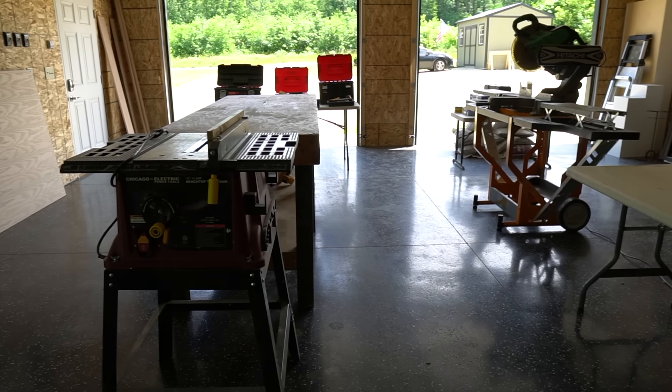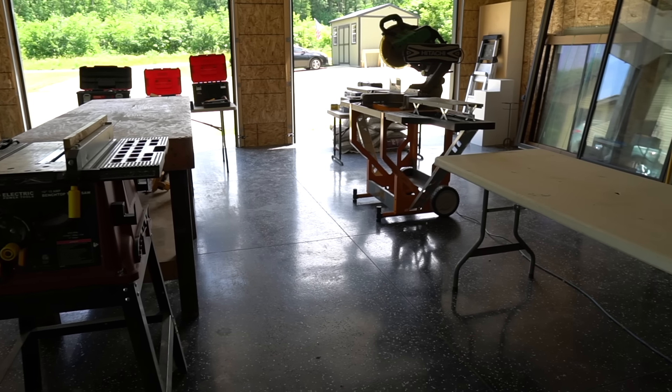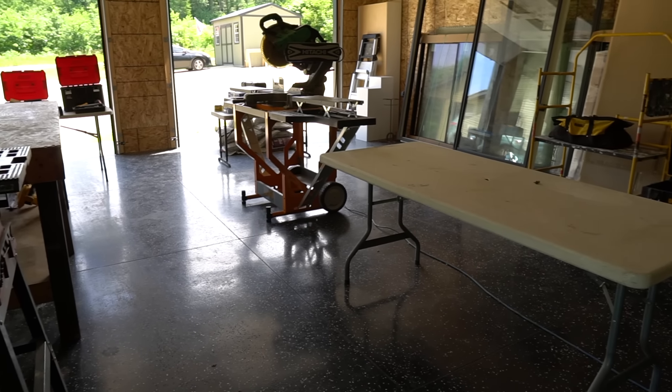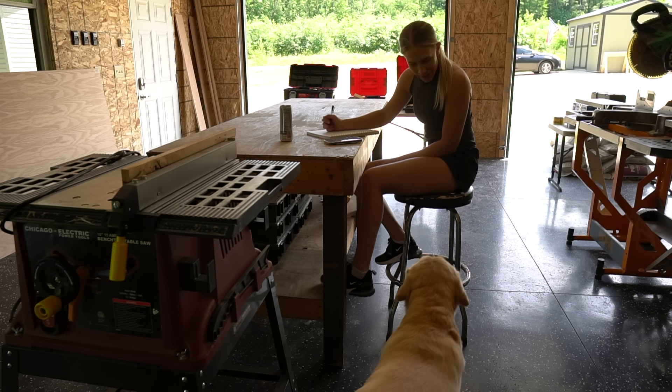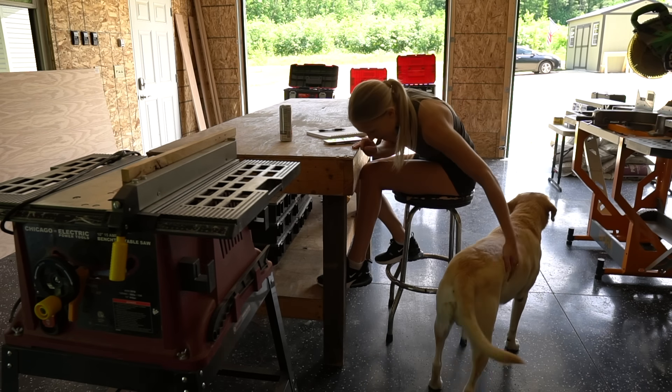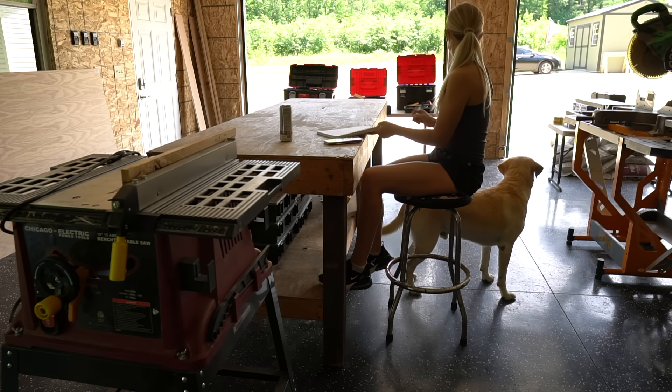For this project I used my dad's workshop and I was a little spoiled with all the space and his nice DeWalt tools. I'm taking notes for when I can upgrade my shop. You can find free plans for this floating vanity on my website — I will link the free plans in the description below.